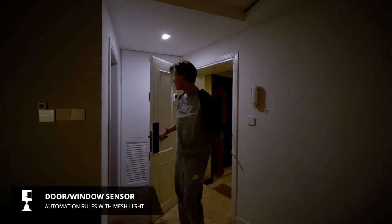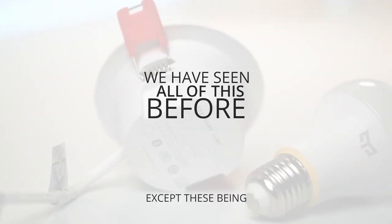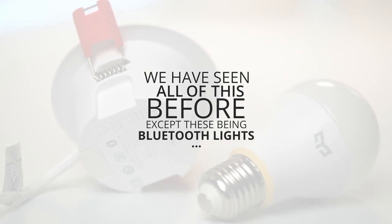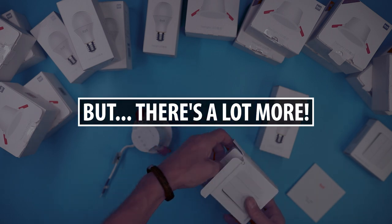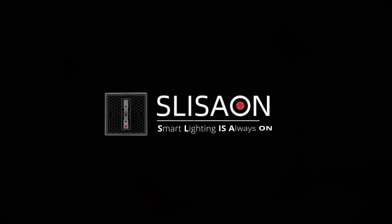So far it's pretty straightforward — we've seen all of this with many of the other lights I've reviewed on the channel, although the main difference here is that these lights connect over Bluetooth and not over Wi-Fi or ZigBee. But there's a lot more to it, and that's these light switches that support Yeelight's new SLISAON concept.